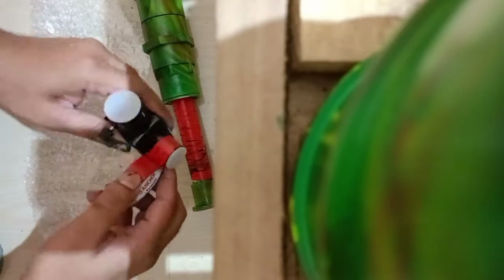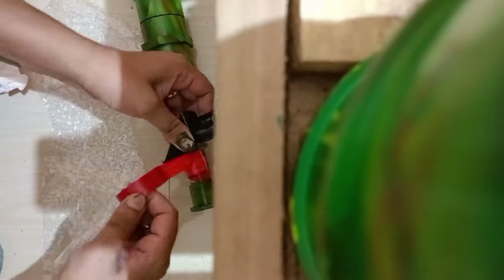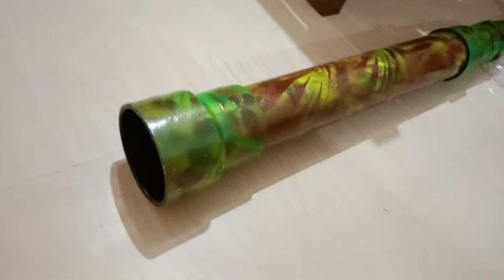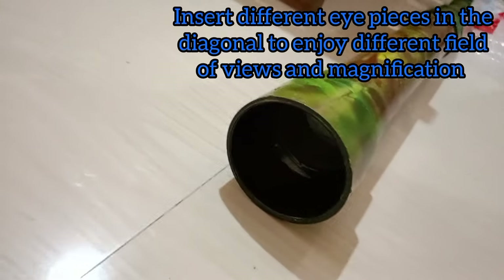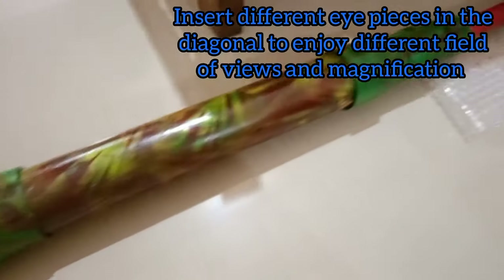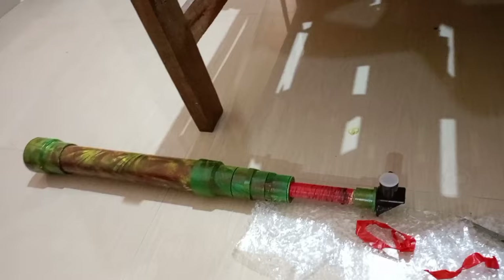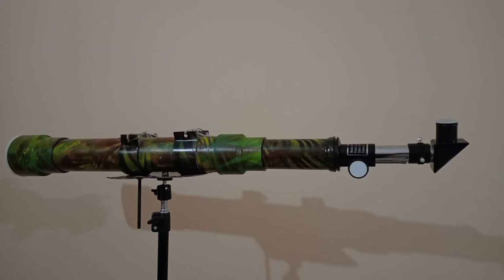Just for the purpose of demonstration, I am showing you how to make the focuser manually at home as well. I have put in a diagonal mirror because the image appearing in this telescope will be inverted. Here is where I have replaced my manual focuser with an online-ordered focuser — and our telescope is ready.